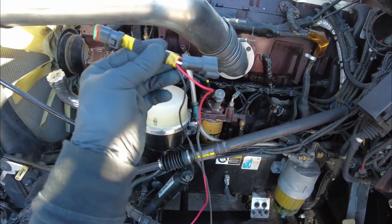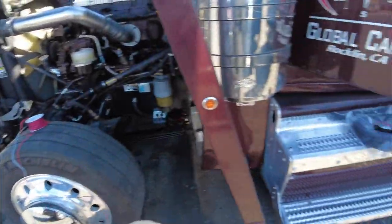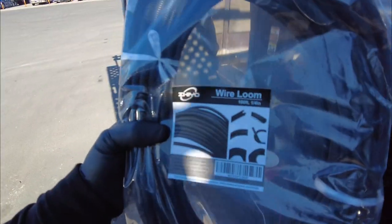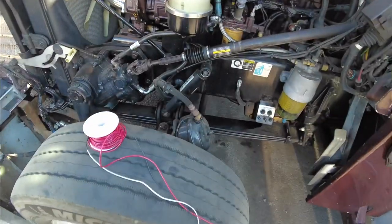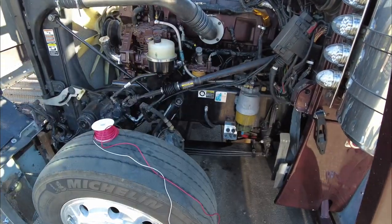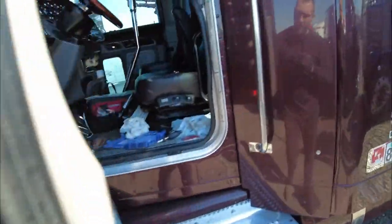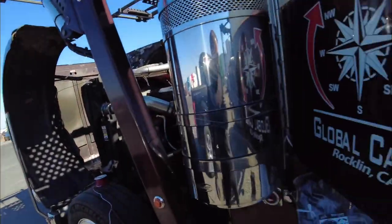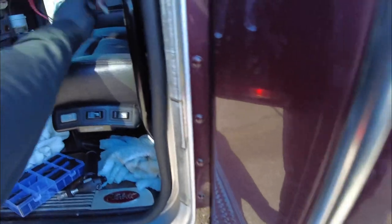So yeah, this goes to the boost sensor — just plugs in between the harness and the sensor. Then you run your wires inside the cab. I'm gonna put them in a wire loom; I just got this quarter-inch loom, it's perfect for two or sometimes three wires. I'll measure what I need, put it in the loom, make it look all pretty, then find a spot where I want to mount the adjusting switch.